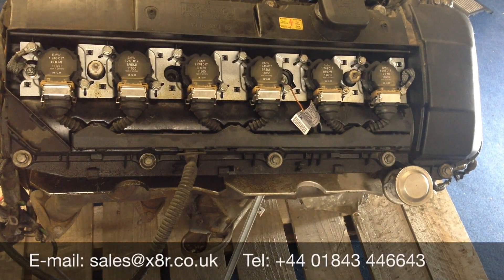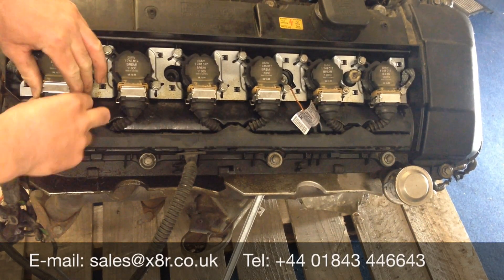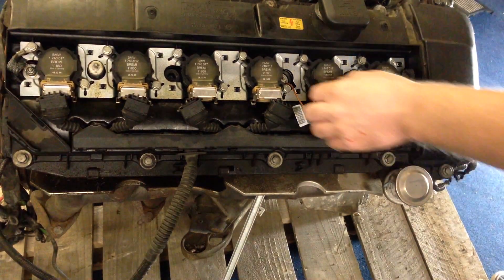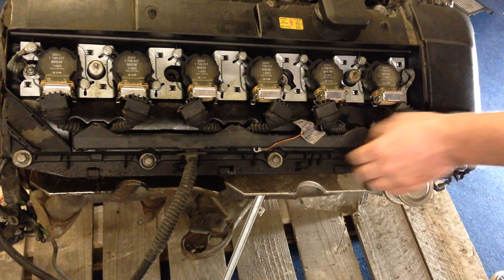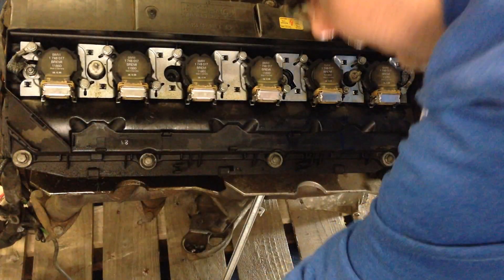You can now remove the coils. On each there's an electrical connector — just push up on it and pull out the connector. Repeat the process for all of them. Remove the earth from here, then set aside all the coil harness; just release the connectors and set that aside.